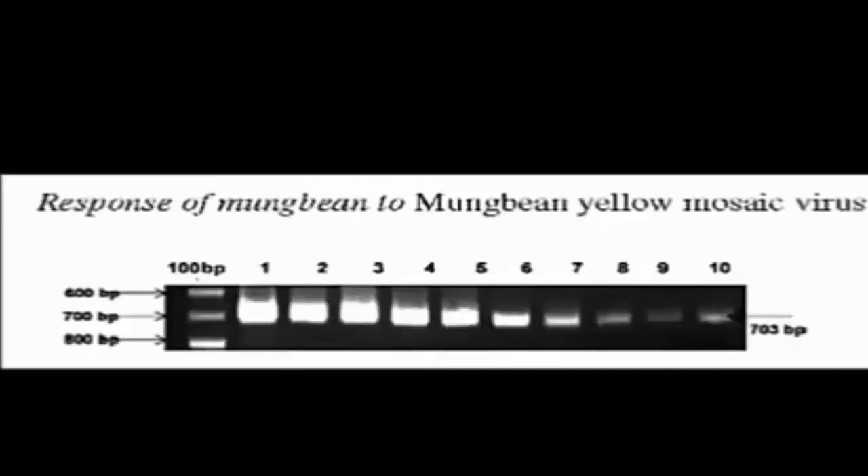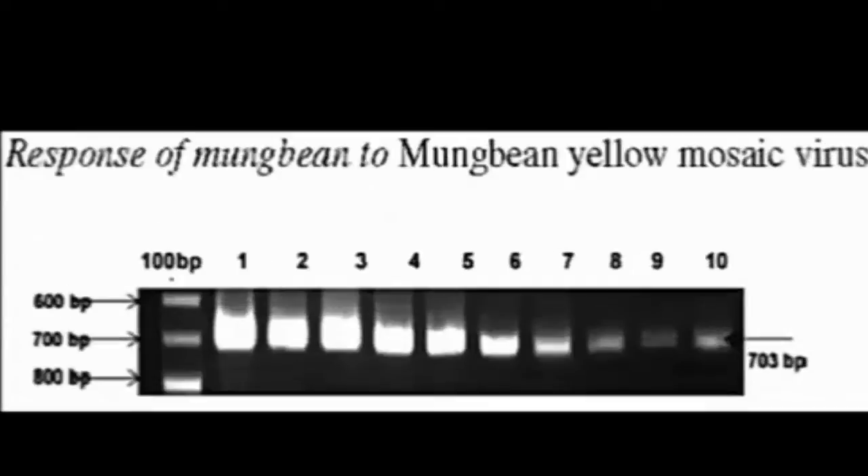The accumulation of the viral genome in the host was confirmed by PCR. This is the PCR product obtained in response to Moong Bean Yellow Mosaic Virus. The band appears brightly for the affected plant and there will be no band formation for the unaffected plants.